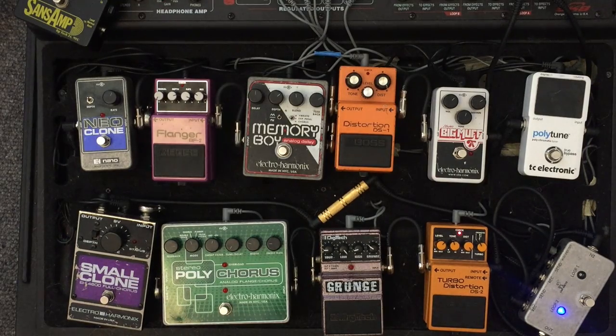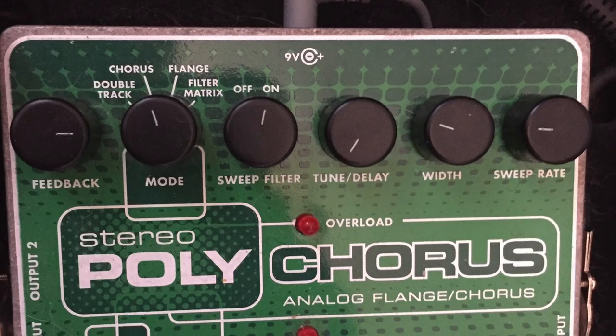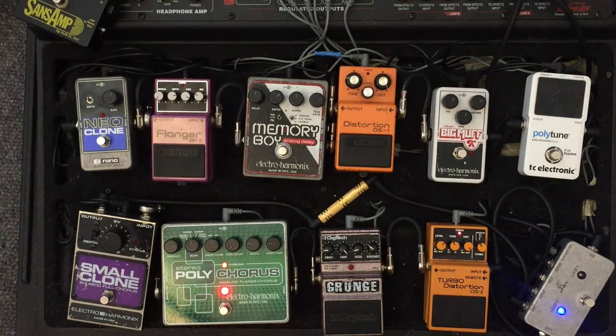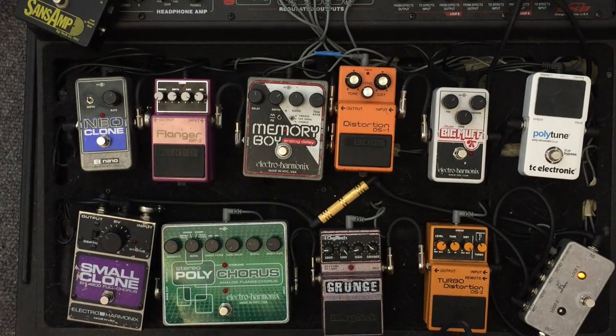So I'll chuck them on. Those are the settings I kind of use. That was how to do it using a polychorus and a distortion. But a lot of people don't actually have a polychorus, which is fair enough — they are a fairly expensive pedal and a bit niche. But I love it; I use it for all my own music that I record.